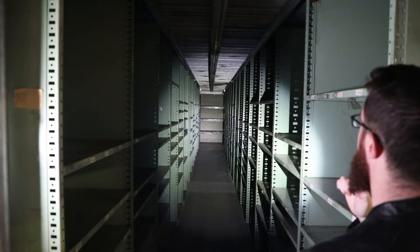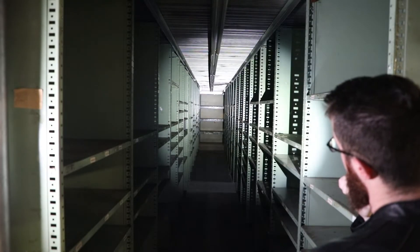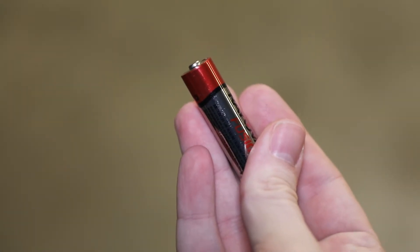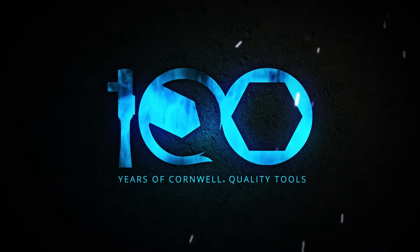It's compact to store where needed and is a reliable source of bright light. One double-A battery is all you need to run it. Available from your local Cornwell dealer today.